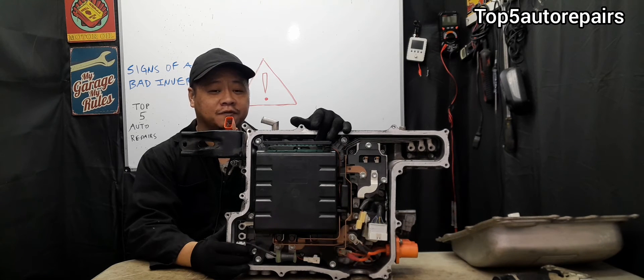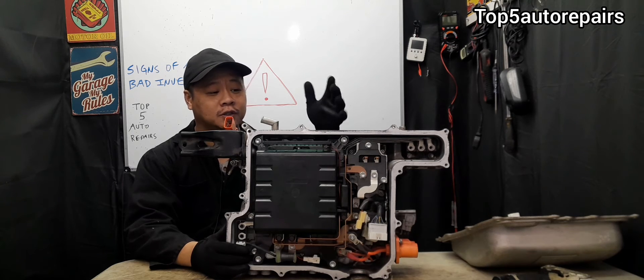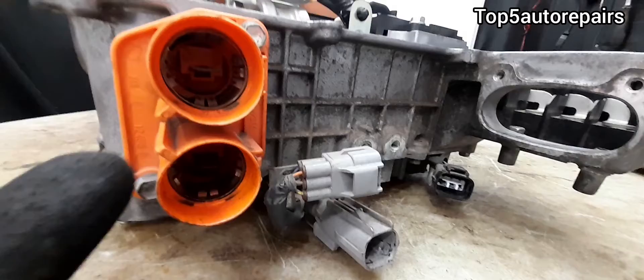The next sign that your inverter is failing is when you start to get Toyota Prius diagnostic codes. For example, if you get P0A08, P0A09, or any other codes referring to a bad inverter, then you know your inverter may be failing. Before you replace your inverter, always check for corroded connections.